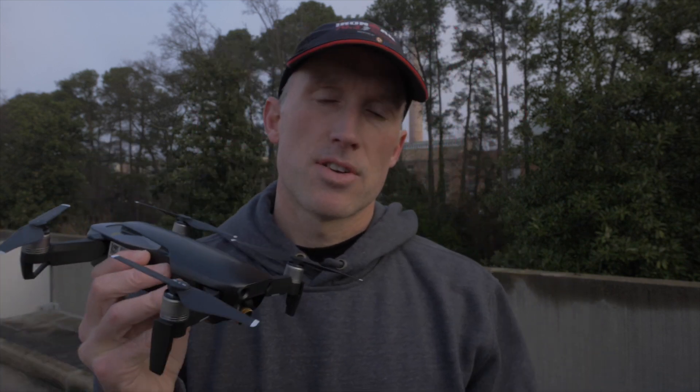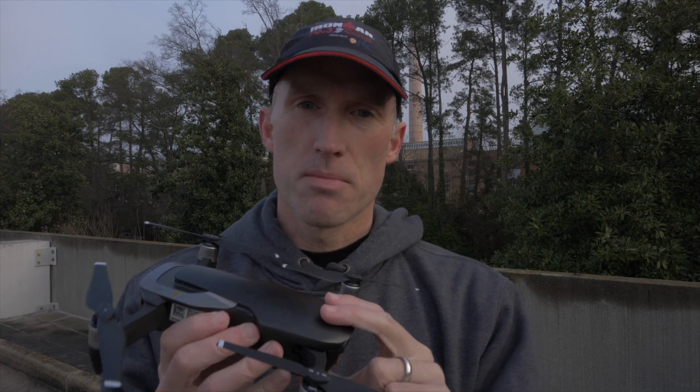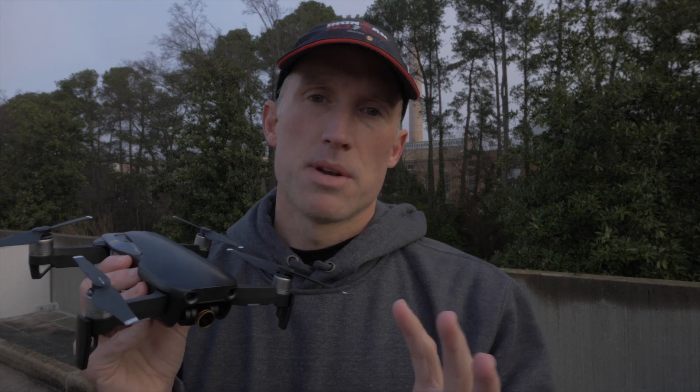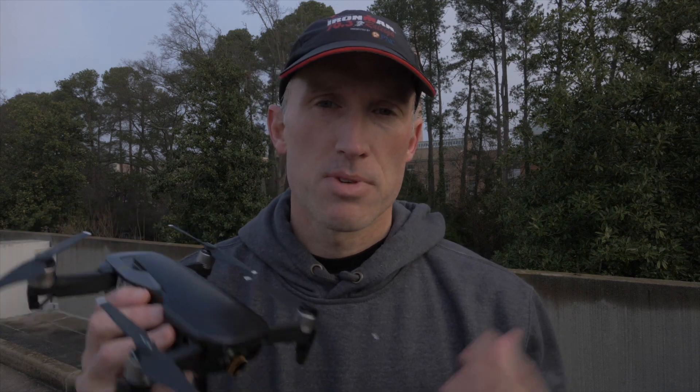Hey guys, welcome back and thanks for stopping by. Today I'm looking at the quick shots from the DJI Mavic Air — these are the six automated quick shots you can take with your Mavic Air. One button press and it goes off and does its thing, comes right back to you. You can do all these quick shots in probably 10 minutes and have 10 minutes of battery time left over.